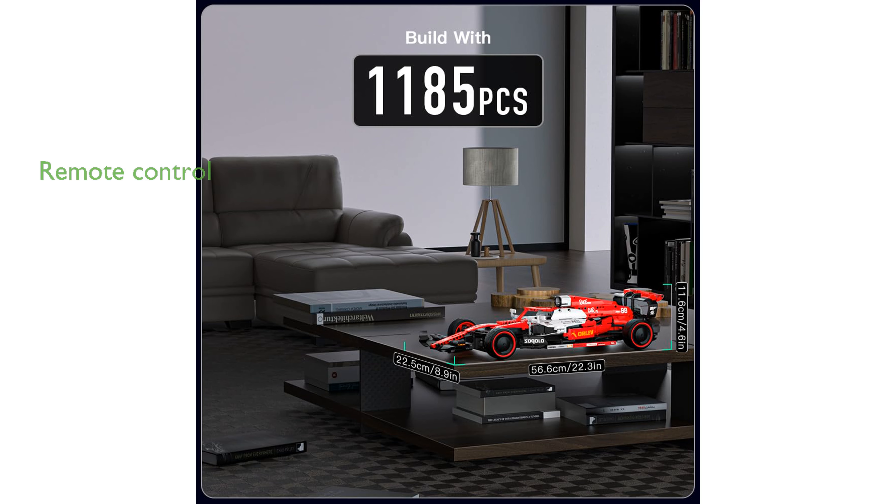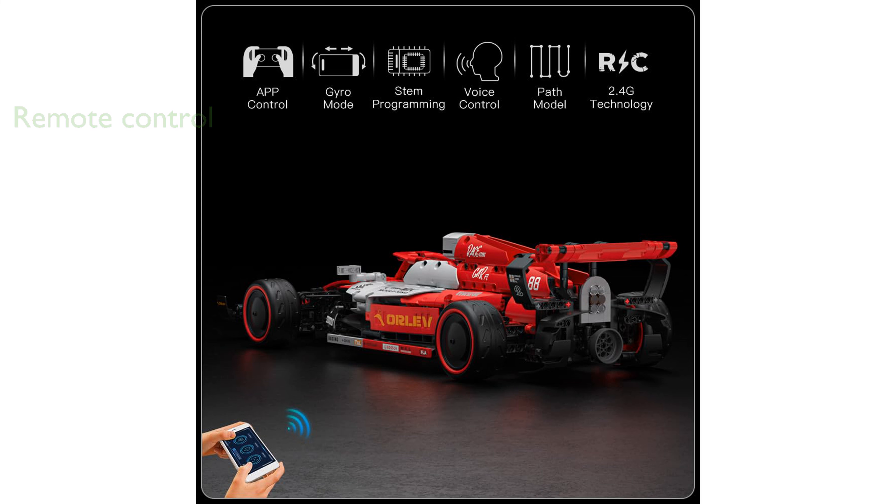The car can be controlled remotely via a smart chip, offering both app and remote control options for a seamless racing experience up to 65 feet.